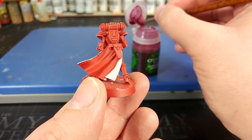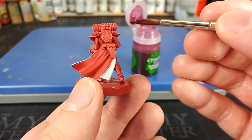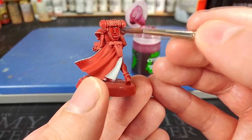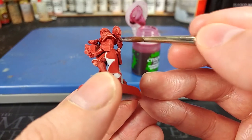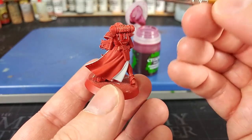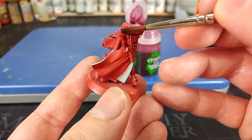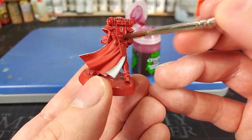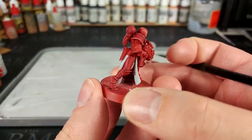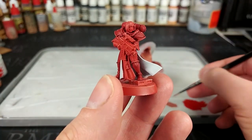Now I've got some Carroburg Crimson, and we're going to use this over all of the red armor. I've given this a really good shake and let's start applying it. You see how quickly that works? Try and be careful near your white, because you don't want to have to tidy it up more than you need to. Anywhere like a gun or a face — don't worry about that, just bucket this stuff on. Nice red armor, really quickly. If you were to ask how I would paint Blood Angels, it would probably be like that.